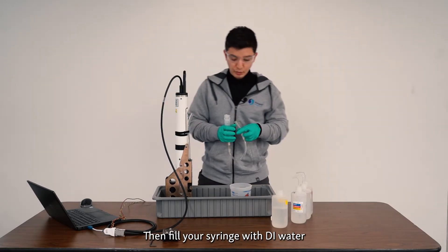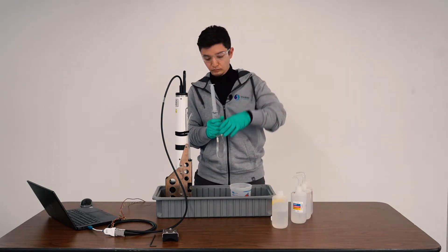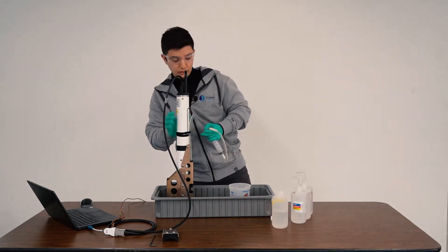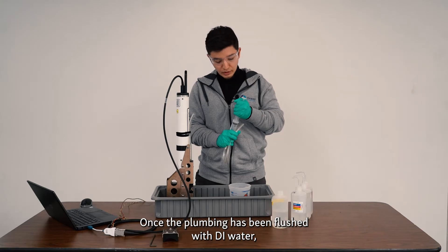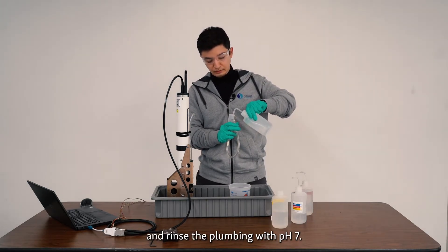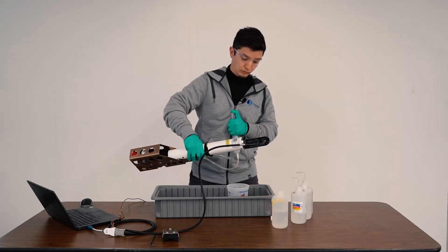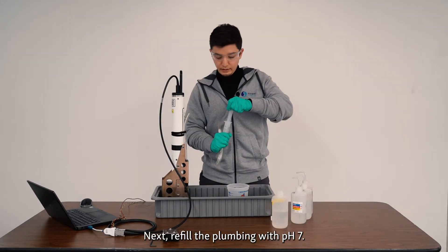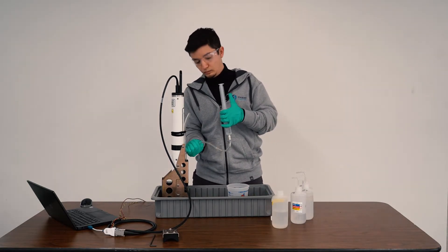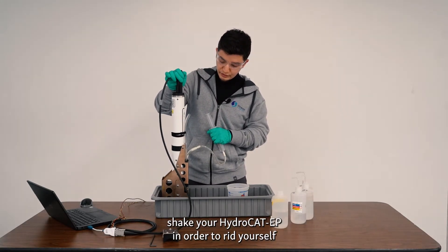Then fill your syringe with DI water to flush the plumbing of pH 4 solution. Once the plumbing has been flushed with DI water, fill your syringe with pH 7 solution and rinse the plumbing with pH 7. Next, refill the plumbing with pH 7, and again shake your HydroCAD in order to rid yourself of bubbles.